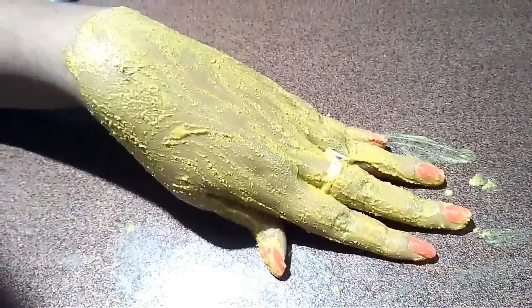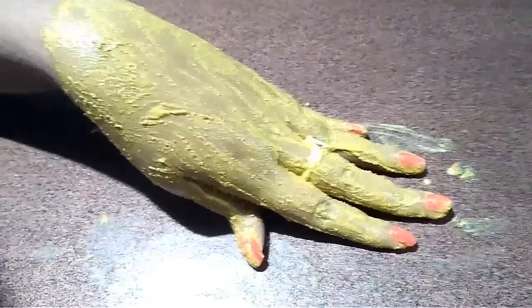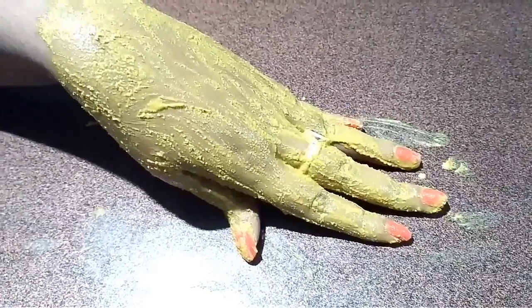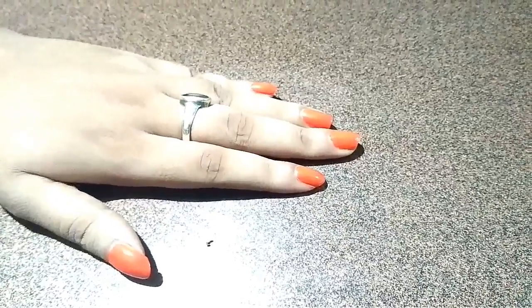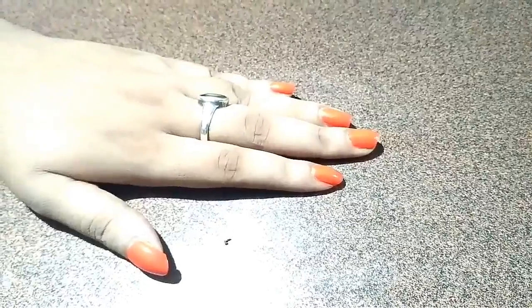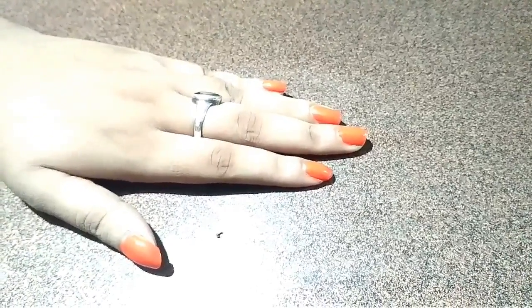Now as you can see, I have massaged the pack on my hand. Now it's time to wash it off with normal water. And we are done, guys. You can see a big difference on my skin. As you can see on the screen, it has removed all the tanning from my hands. So just try this mask once, guys, and do share your feedback in the comment section below.